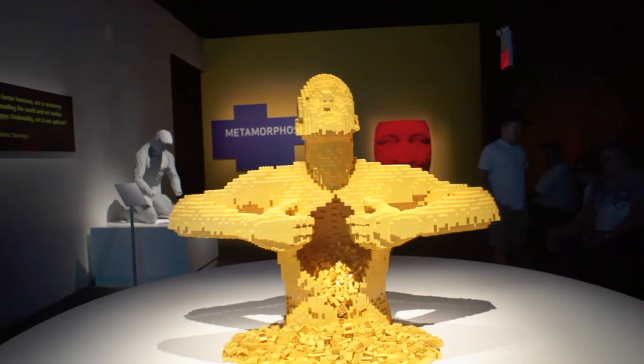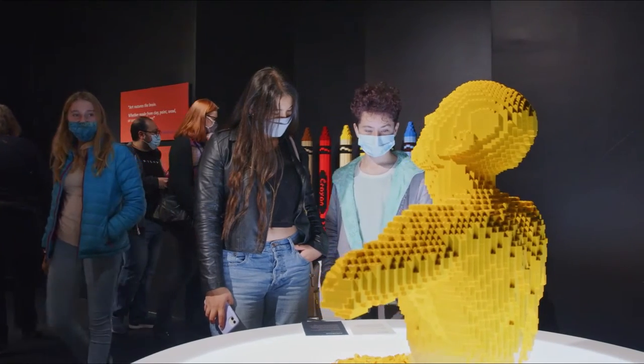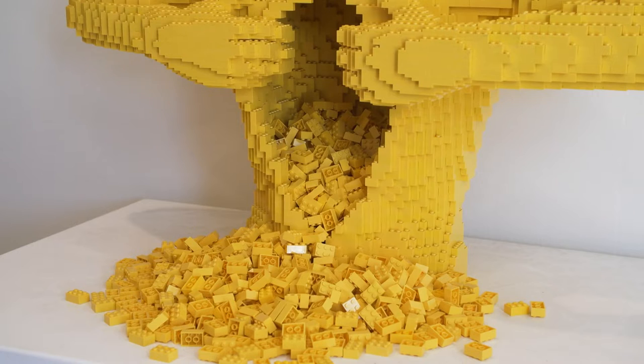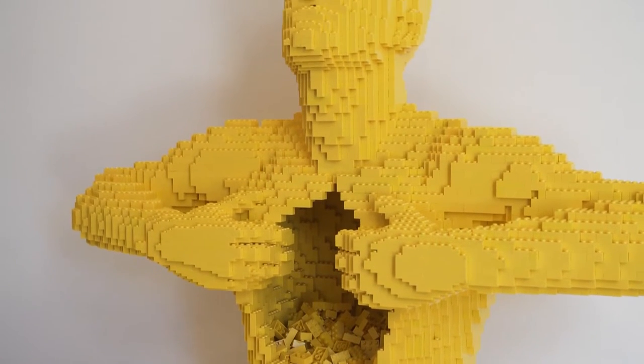More people have contacted me about 'Yellow' than any other sculpture I've done. But I don't want to put too much pressure on people seeing it as I see it — I want them to have their own role in interpreting it. That's why the name is so simple: it's just 'Yellow.' It's not like 'Man Opening His Soul' or something that would point people in a certain direction.